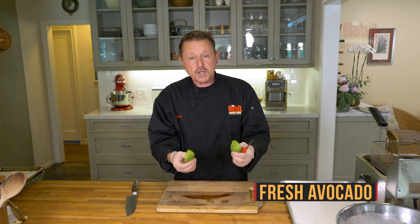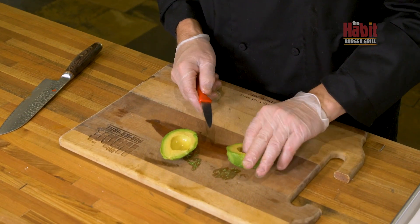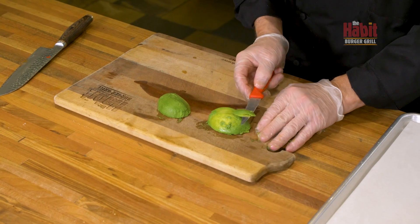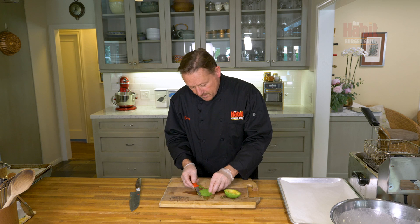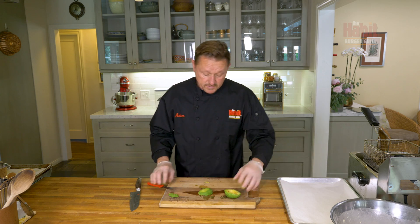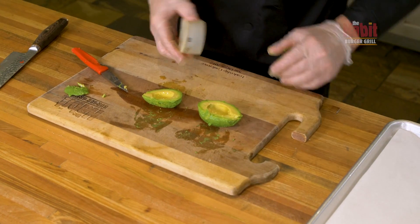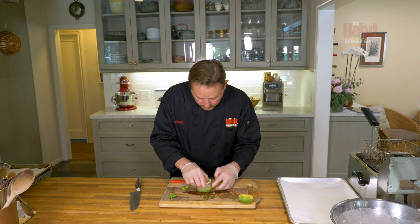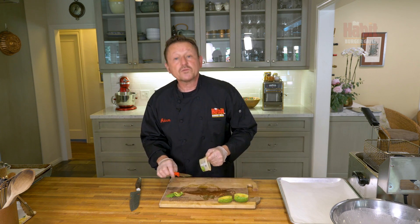We have one avocado. We use a ton of avocado at the restaurants. What you want to do is take the avocado, turn it over on its half, and cut a little bit off the bottom so it stands up like a bowl. Then take a standard biscuit cutter and cut the edges to make it more uniform — it gives it a nice bowl effect. Save the trimmings because we're going to use them to make an avocado pasta chip.